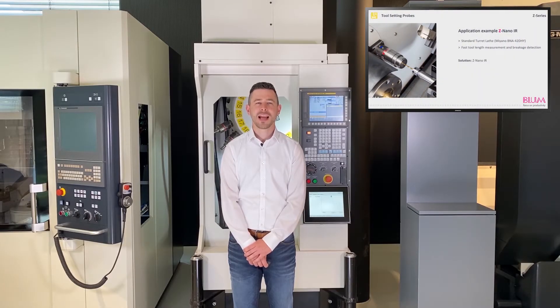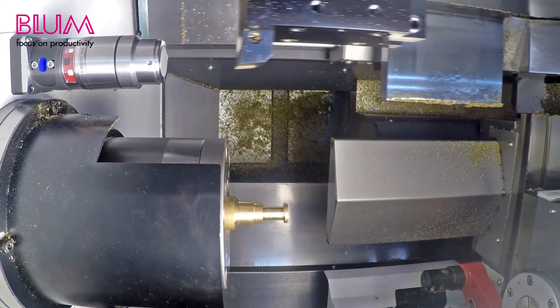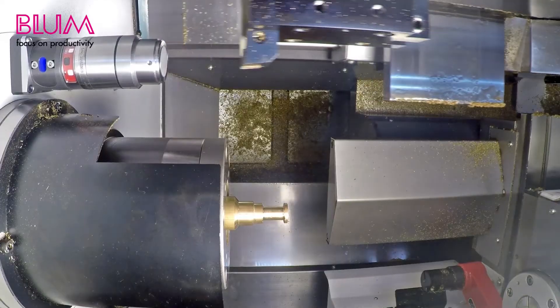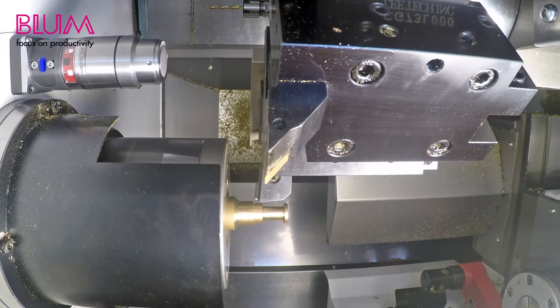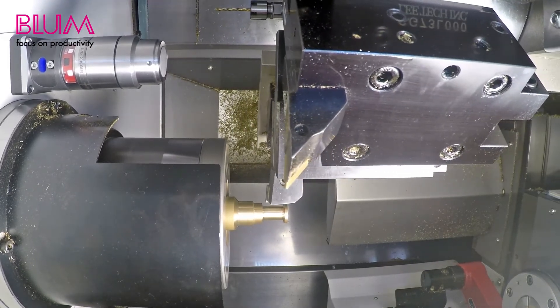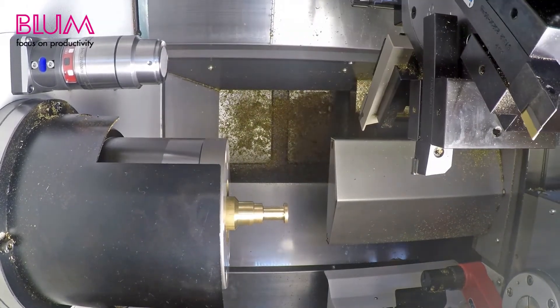Let's take a look at the application example of the Z-nano, where infrared transmission is applied. This video shows the automated process of a turning machine. First, the length of the turning tool is measured prior to machining. This tool is then used to machine the desired contour. You'll then see how a drill bit is checked for breakage after machining.